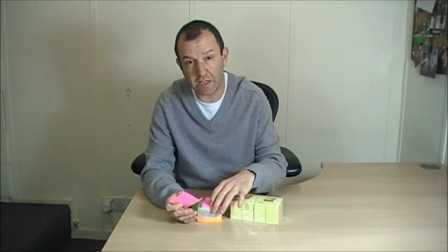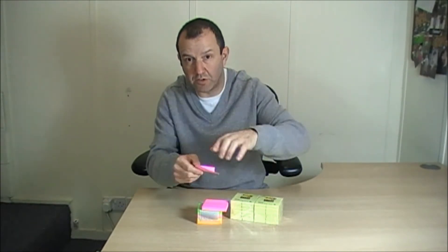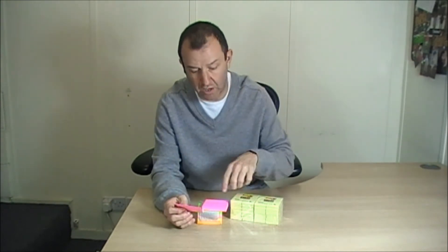Now, these come in a variety of different sizes. They come in a 3x3, which is this size. They also come in the Z note, which is that concertina-ing post-it note, which you may have seen. They come in a 5x3, they come in a 6x4, they also come in an 8x5. They come in a variety of different colours and pack sizes.